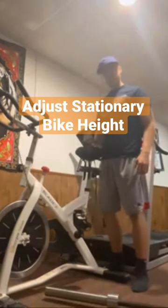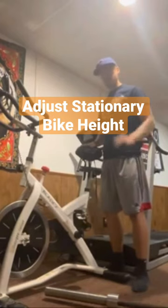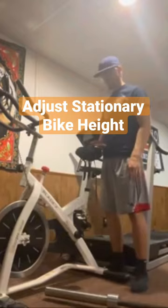Try to set the seat level at about your hip height. This will put it usually in a pretty good position. You'll kind of have to play around, but it's a good rule of thumb — start with it at your hip height level.